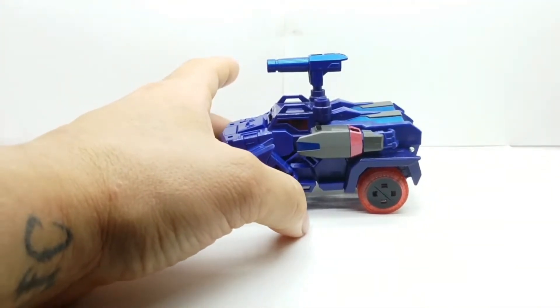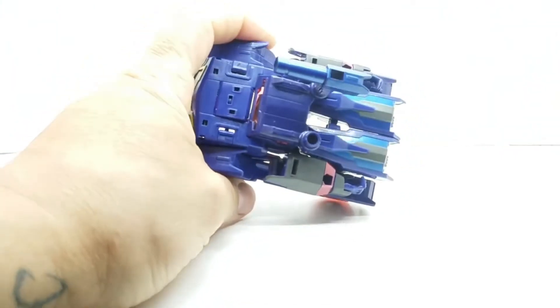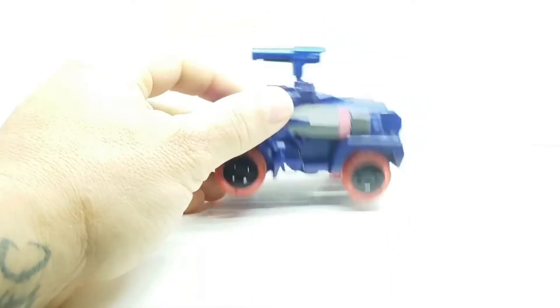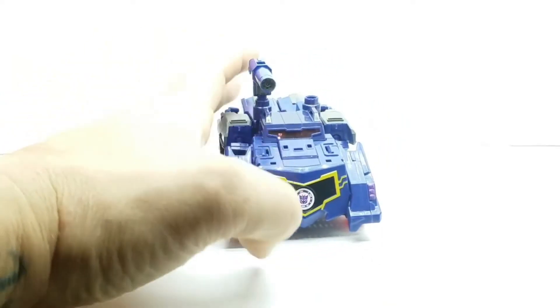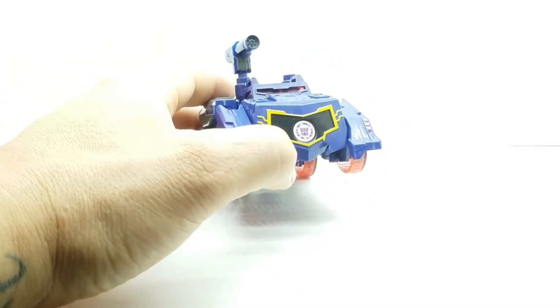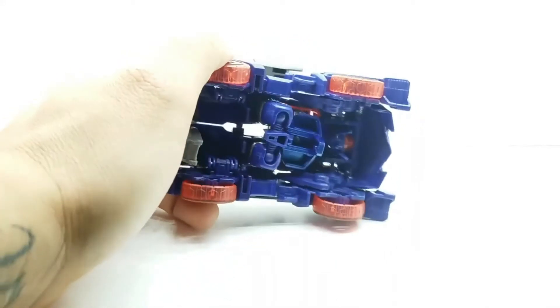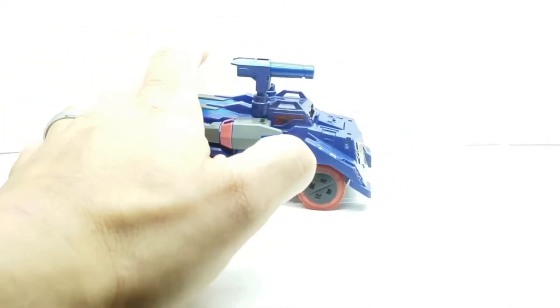Looking at it here, you can see some of the paint apps. Clear wheels. And underneath — if you don't get it right, this bad boy won't roll.